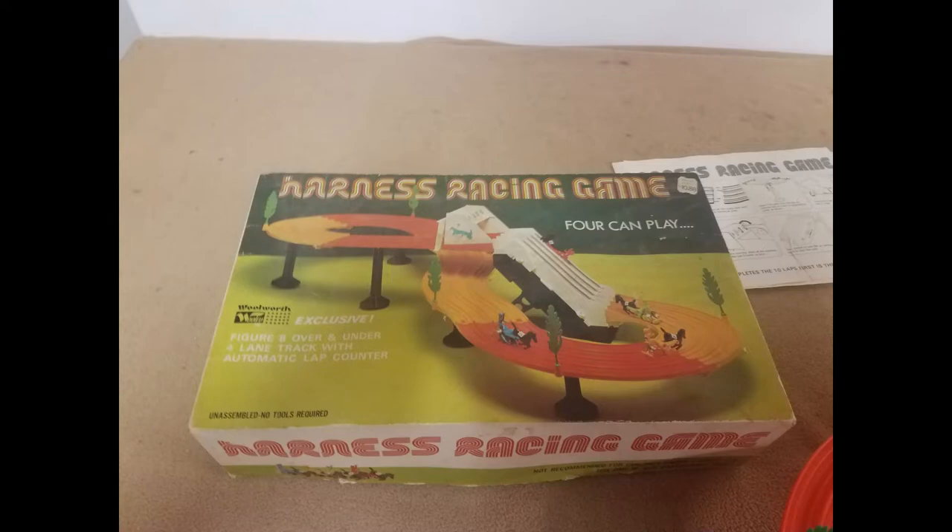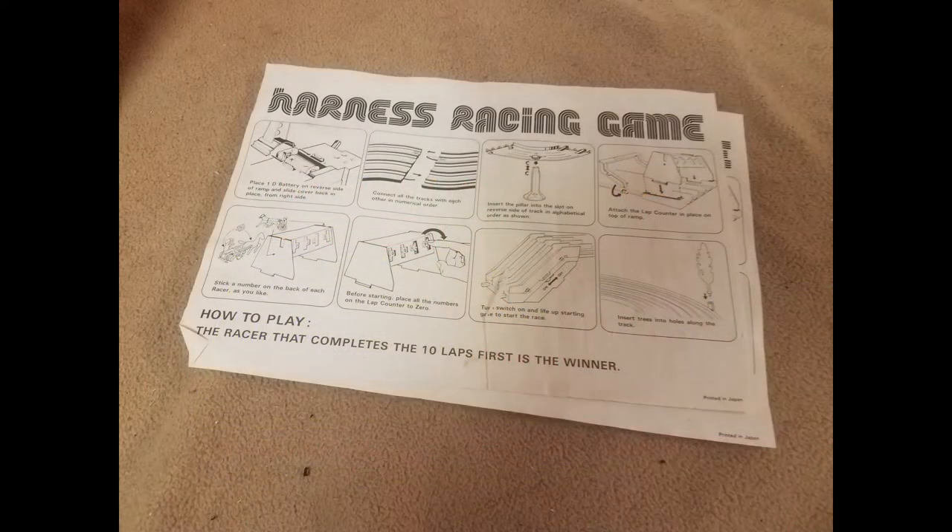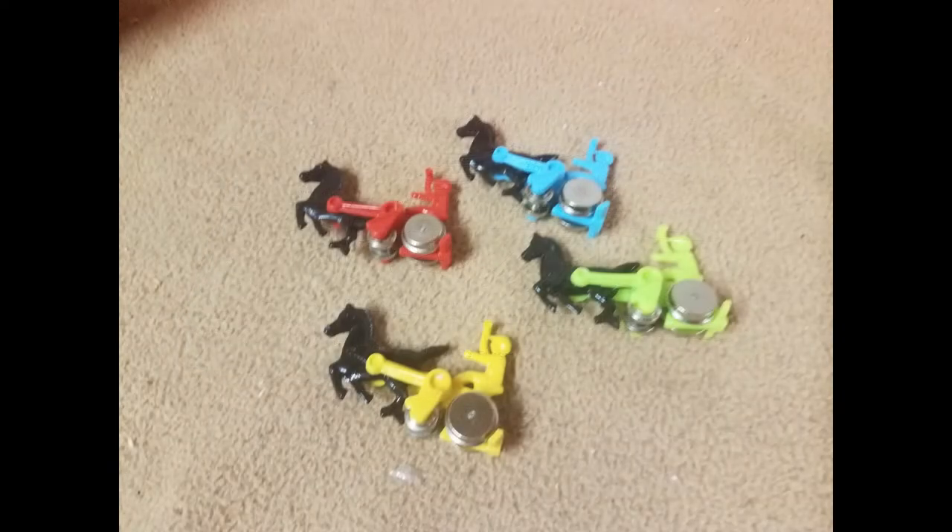This is a vintage 1970s era harness racing game. It was sold exclusively at Woolworth department stores — if you remember those. This is Japanese made, sold in those stores.